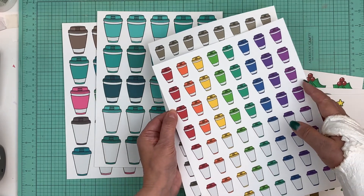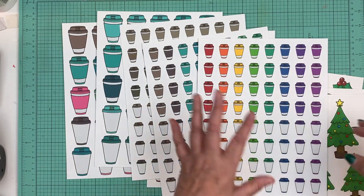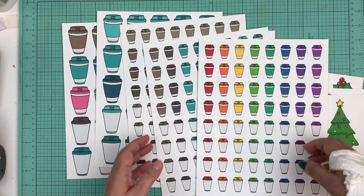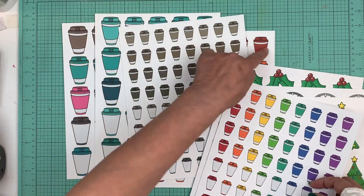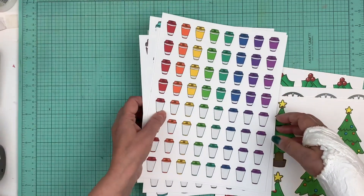Right now we're running a sale, like a Black Friday sale. We're going to extend it for a little bit because we kind of got halted, so we're just going to put it out there a little longer. You have the two inch, the one and a half inch, and then the one inch coffee cups in all the different colors.